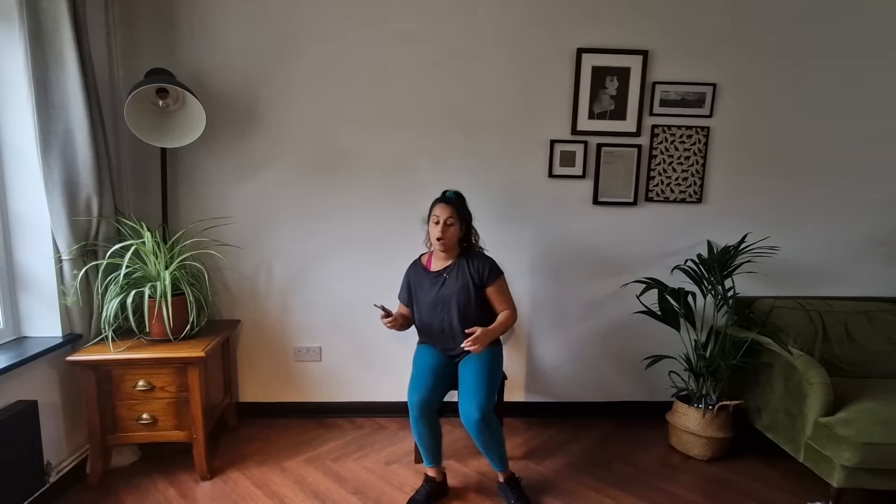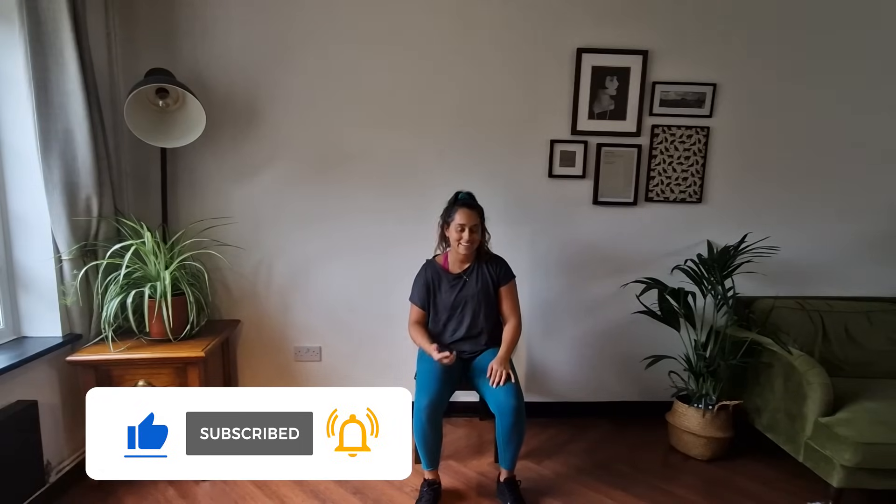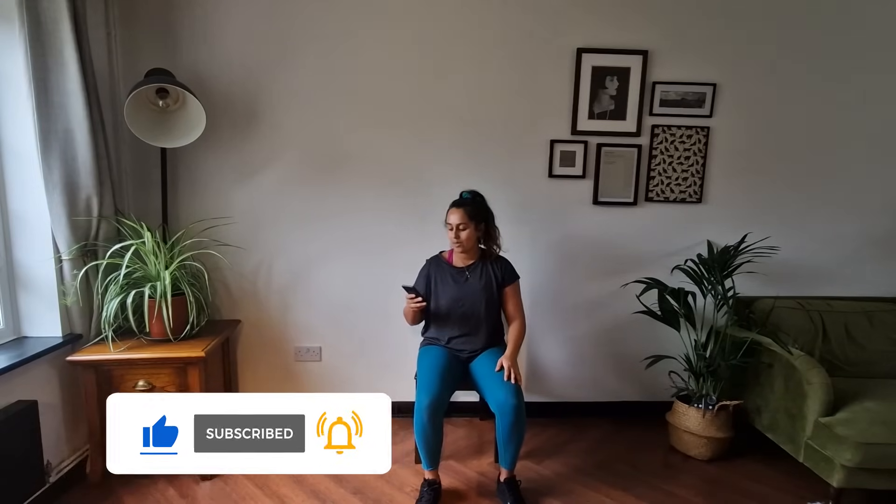My name is Rosaria Barretto and today we are going to be doing a seated based stretch down. This is to a mix of music, there's probably around 10 minutes worth of stretching here. Just do what you can — if there's too much, come back and do it in parts. If you love it, just keep coming back, and maybe some more videos will come out of it.